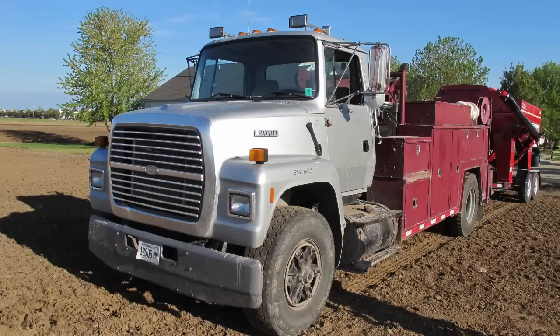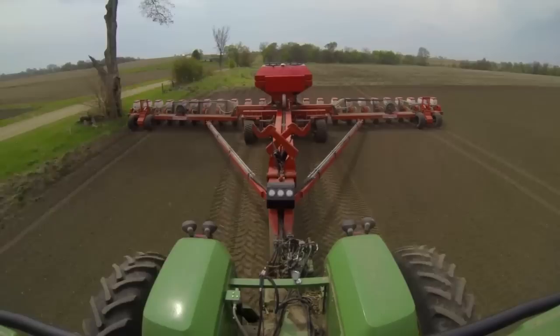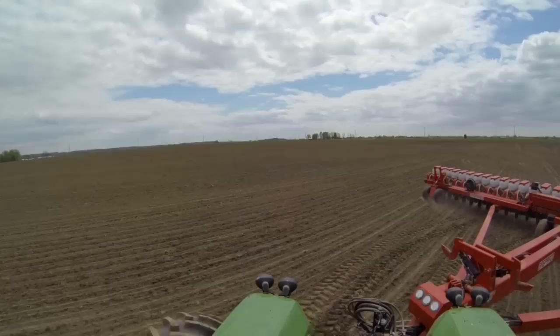Hi guys, today I'm in Illinois to introduce the brand new Gaspardo MaxiMetro. Let's start a new GoPro experience. MaxiMetro is the vacuum precision planter designed by the Italian brand Gaspardo to meet the requirements of US customers.